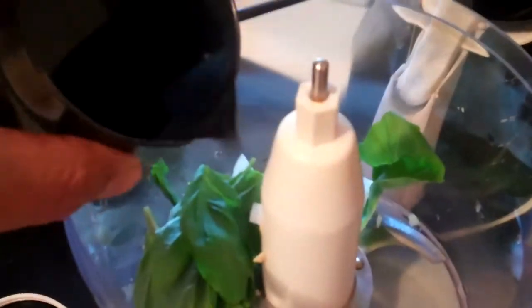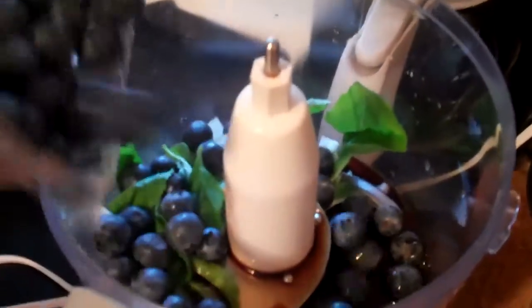A little bit of our onion, a little bit of our fresh basil, quarter cup of balsamic vinegar, and about a cup of our fresh blueberries.